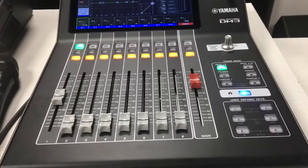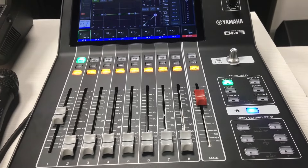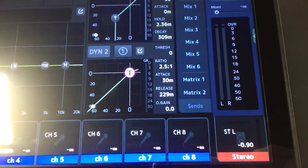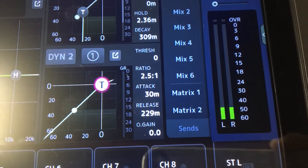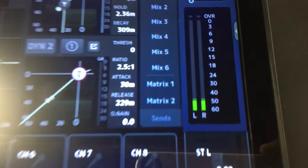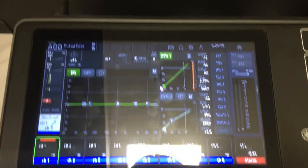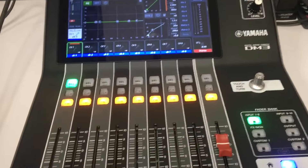So yan po yung tamang proseso ng ating pagsiset ng ating gain para hindi tayo ma-overload kapag nagsasalita o kumakanta po tayo. So ito po yung ating meter. Testingin natin ulit — sound check, one, two, mic testing. Yan, saktong-sakto lang. Kahit sumigaw kayo, hindi kayo ma-overload. Okay, nakaset na yung gain natin.